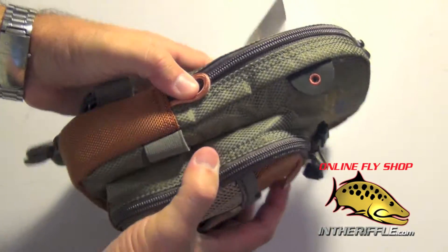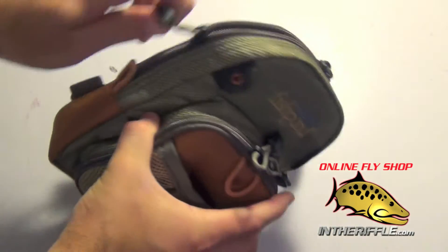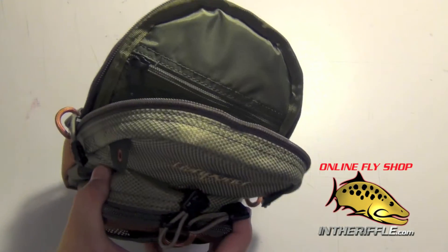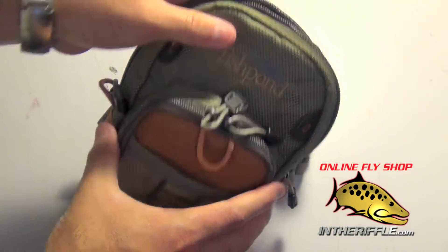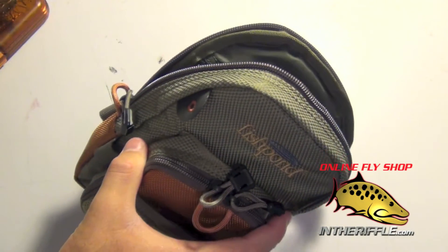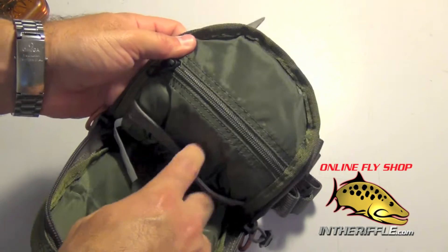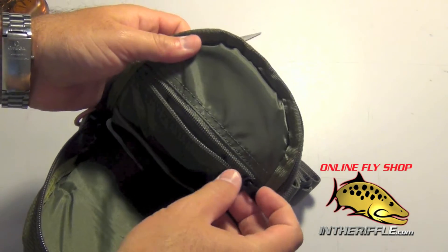Just a small pack designed to hold the essential tools and fly boxes. The largest pocket here is for your fly box, and it's a pretty large pocket. A large fly box fits just fine in there, and it will also hold smaller fly boxes as well. There are little elastic pockets inside and a security zipper pocket too.